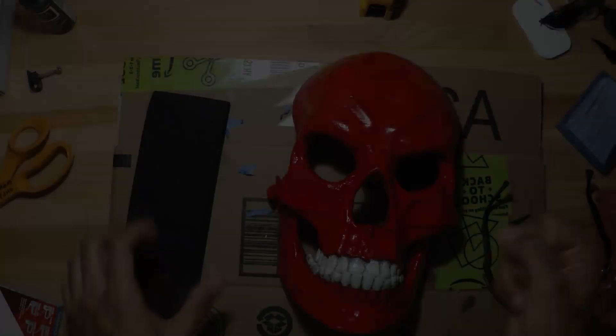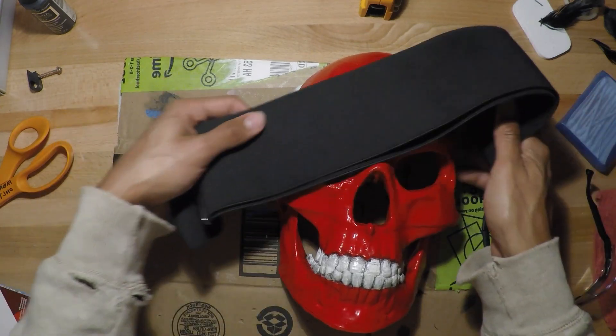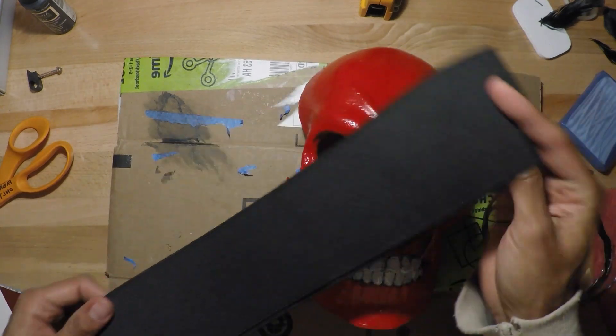Now what we're going to do is add a strap so that we can attach it to our heads.